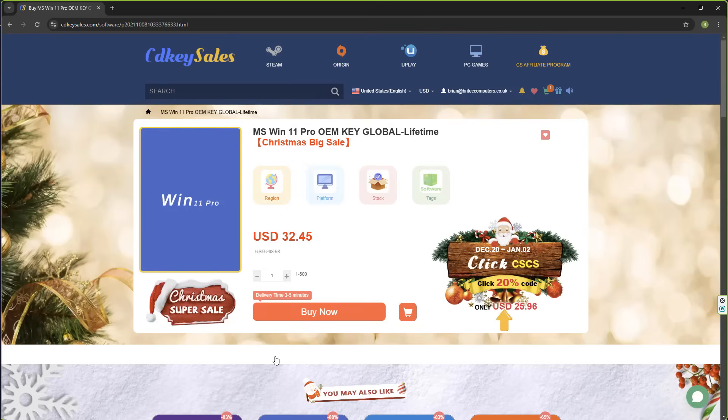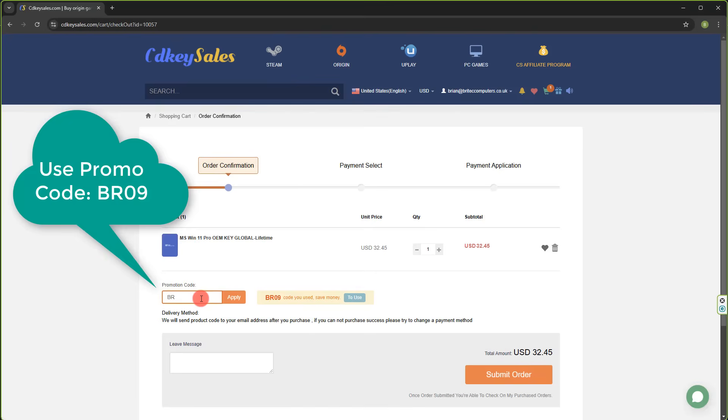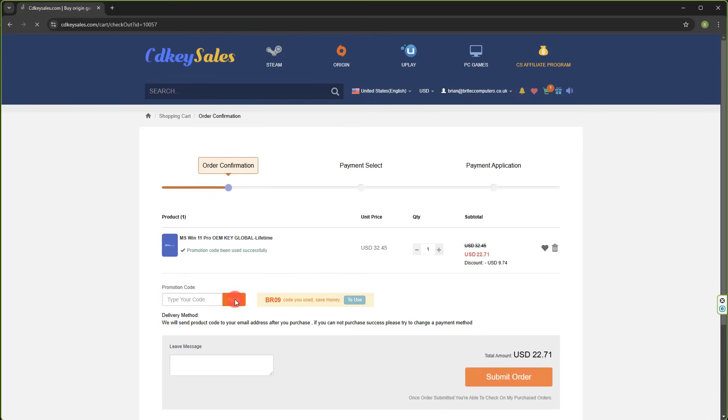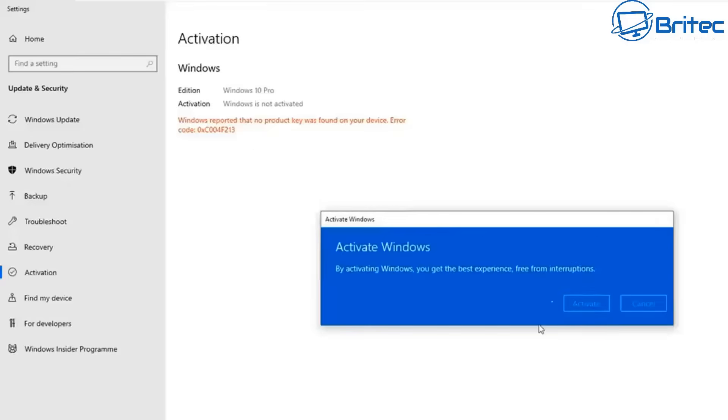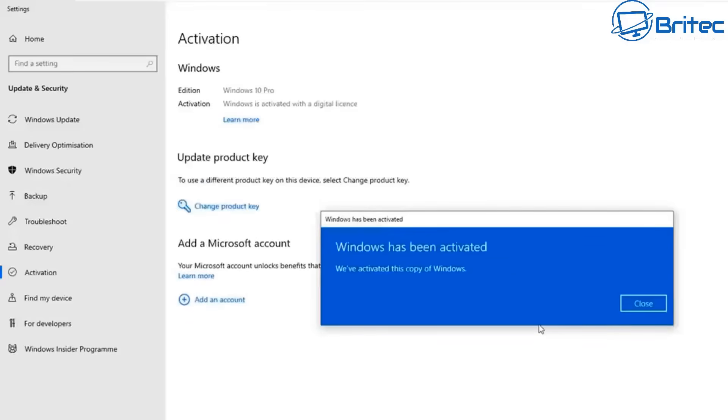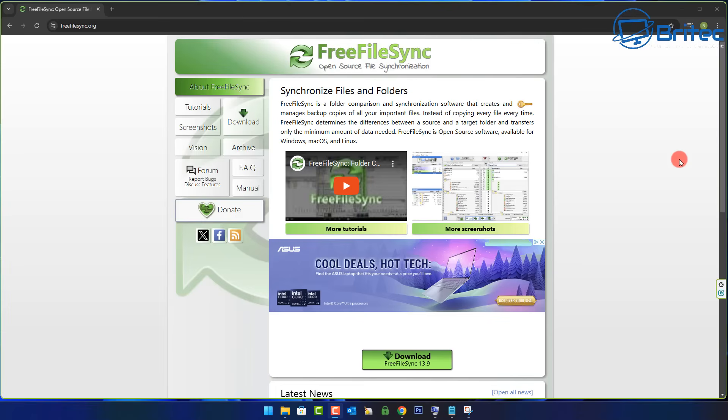Let's have a quick word from today's video sponsor CDKey Sales. If you're looking for cheap Windows 11 Pro or Windows 10 Pro OEM keys, check out the link in the video description. Use my promo code BR09 and apply this to your order to get a 30% discount in 2025. Submit your order, they will send you your key, and you can then activate your version of Windows just like you see right here.